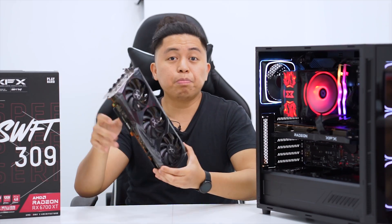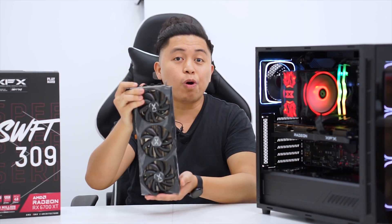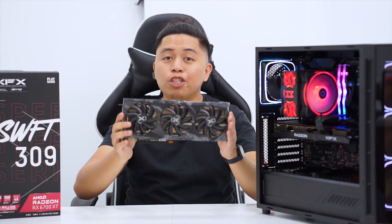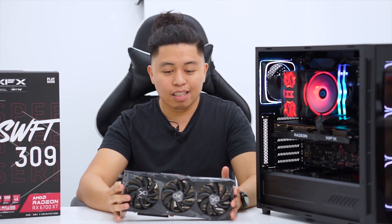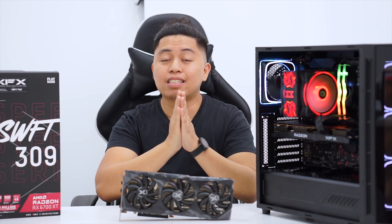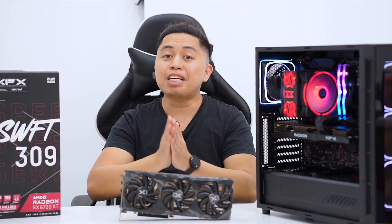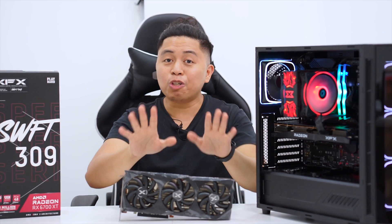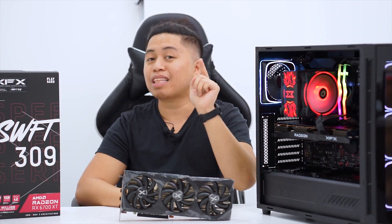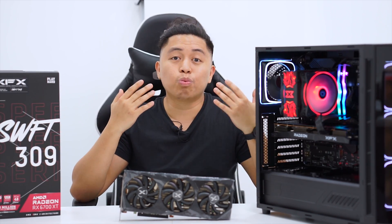There is actually no sound coming from this system — the zero dB technology that XFX has implemented on these cards is very good. That would be it for this unboxing and first look of the XFX Swift 309. If you want to see more of these kinds of videos, please like and subscribe. A review of the 6700 XT is coming soon and I'm really excited for that video, so please subscribe and hit the bell button to be notified of our next upload.